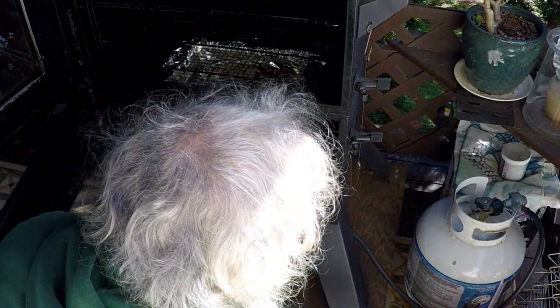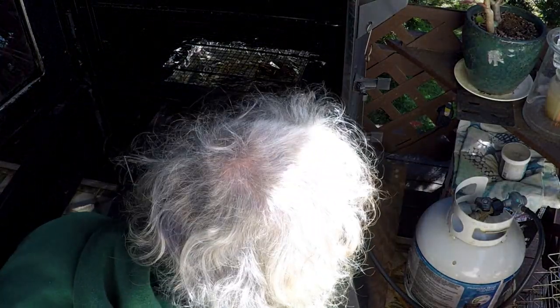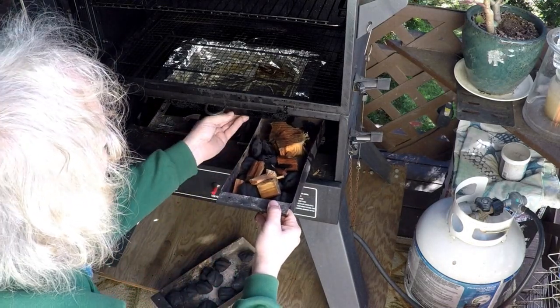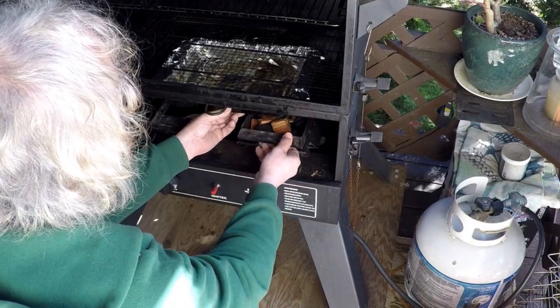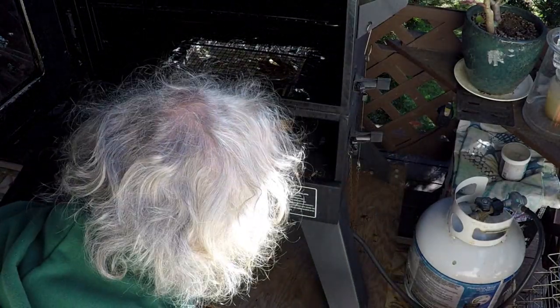I'm gonna put some wood in here, starting with little pieces. I like starting with little pieces until the charcoal burns down and the wood takes over. Nice fresh water in there to keep our smoke moist.